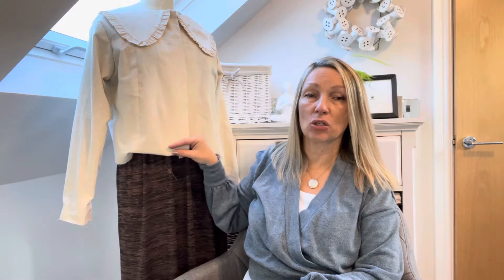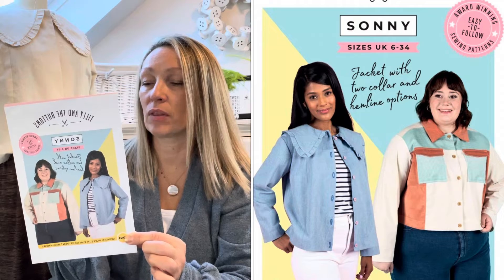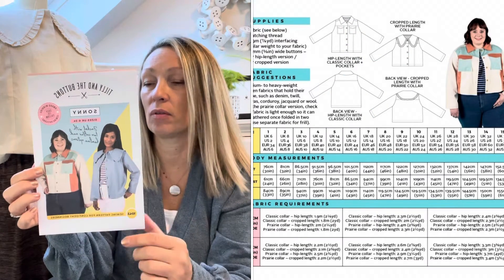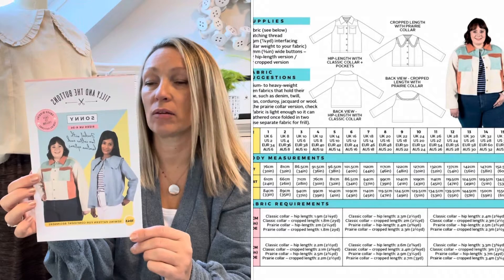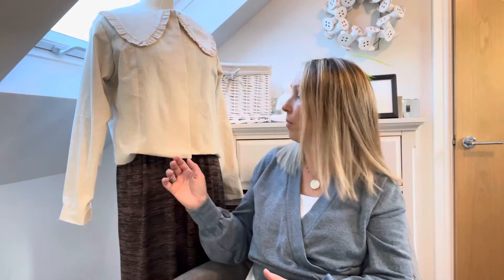It comes in two lengths: the hip length with the classic collar and pockets, and also a cropped length with what they call a prairie collar. And obviously you can mix and match — so you could make the hip length with the prairie collar, or the shorter one with the pockets. I may at one point, if I do another one, put some pockets on it, but I didn't want the pockets to be fighting with the collar. For my first one, I'll just keep it nice and simple.